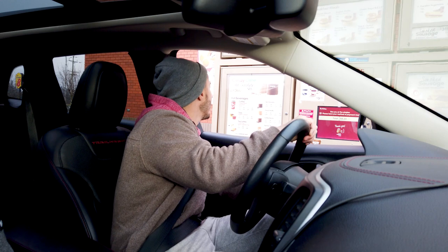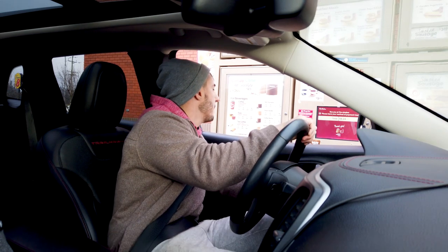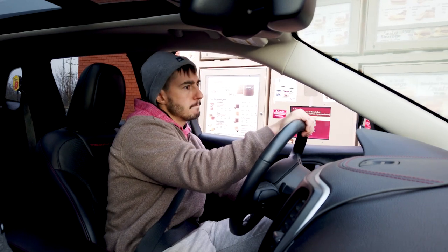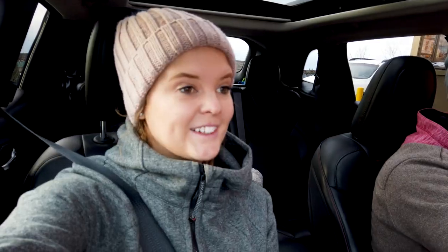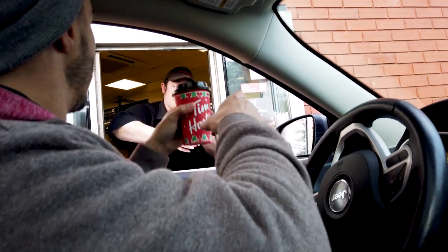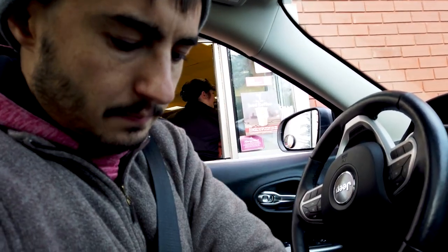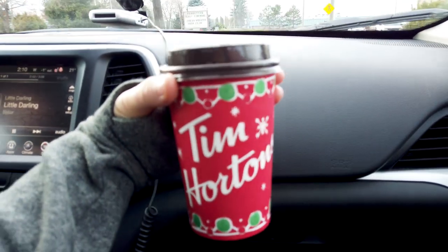We ordered two medium double doubles — and 'double double' means two cream, two sugar, which is a Tim Hortons thing. They've even got their Christmas cups out now — cute. We've got our coffee and we're starting to warm up finally.